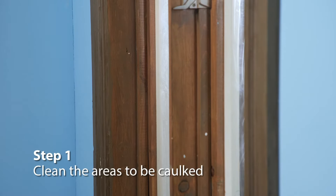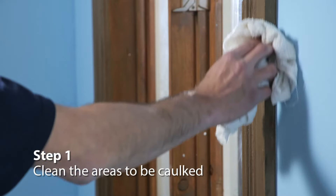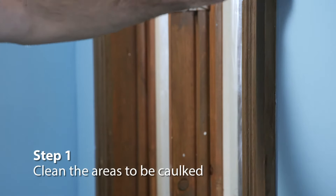Start by cleaning the surface. Use a clean, wet rag to remove dust and any loose paint. Make sure all surfaces are completely dry before you caulk.